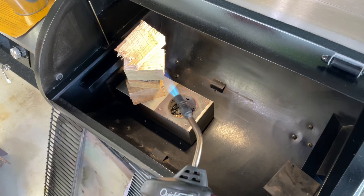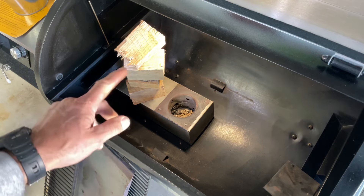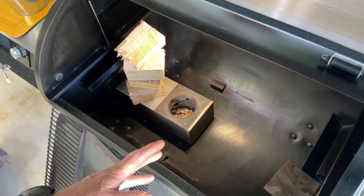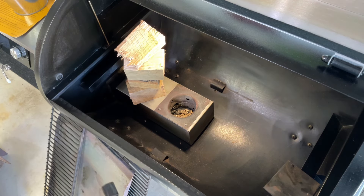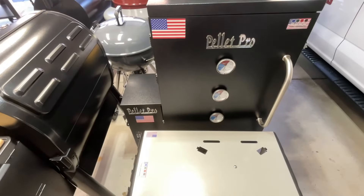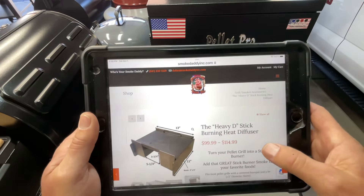Hey folks, want to get some more wood flavor in your pellet grill? I'm going to show you how today — and I'm going to show you something pretty cool that's been around for a while. I've used it on and off for a couple years. You don't have to go out and buy some fancy new pellet grill with a basket on top. All you need is one accessory from one company — you can put wood chunks in there and get more smoke and rich wood flavor out of a pellet grill. Simple to do.